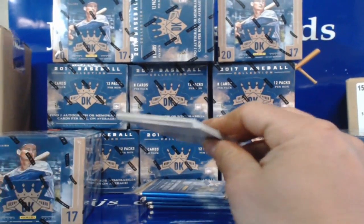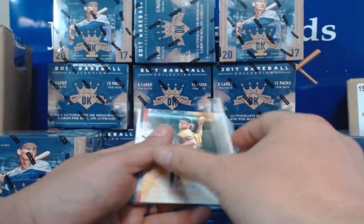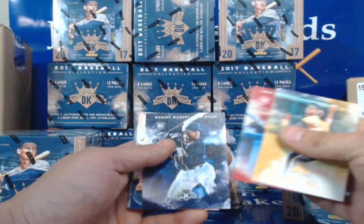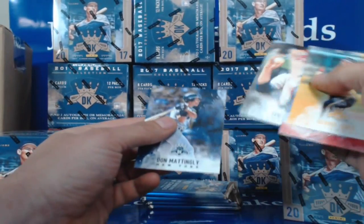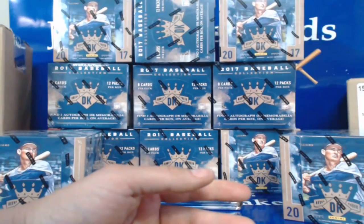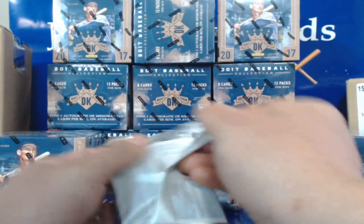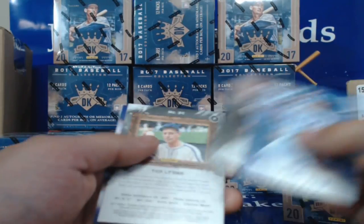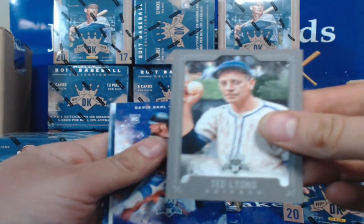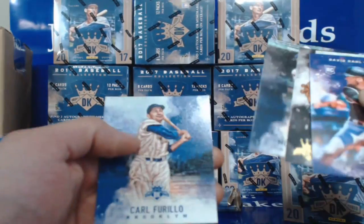Last time I did these I got Roger Clemens one of two — I think it was these. Nap LaJoy, Brooks Robinson, dummy card, Garrett Cole, Jorge Alfaro, Manuel Margot, Mookie Betts, Ted Lyons, and Don Manley — sorry if I butcher some of these names. Anthony Rizzo, Honus Wagner, Ted Lyons border, David Dahl, Corey Kluber, Bill Mazeroski Heritage, Moose Gowron, and Carl Farillo.